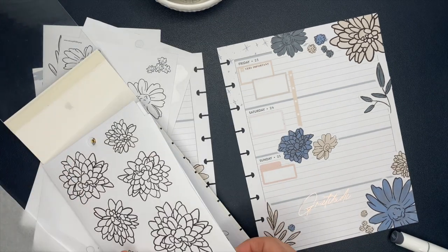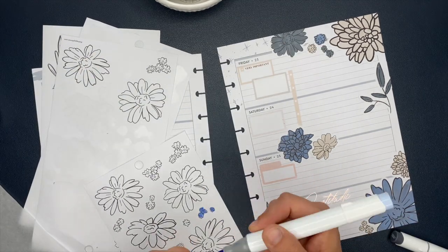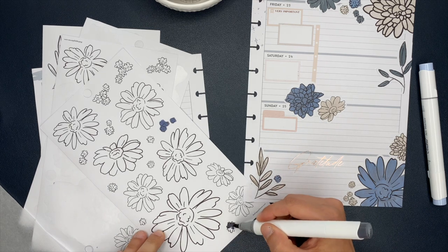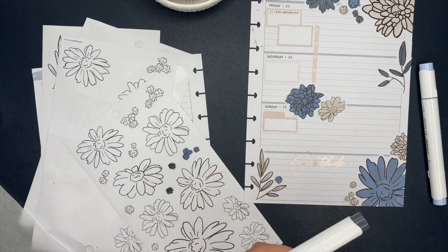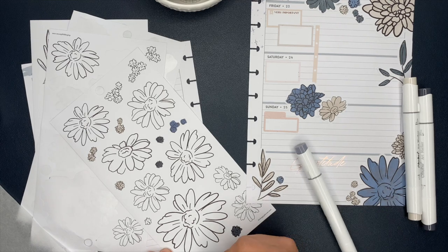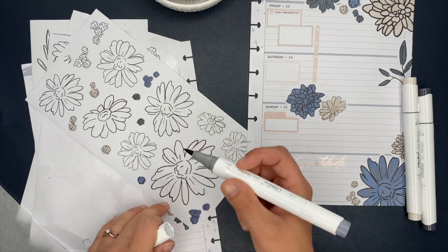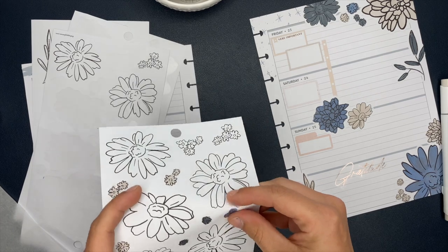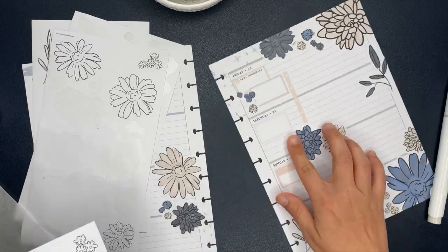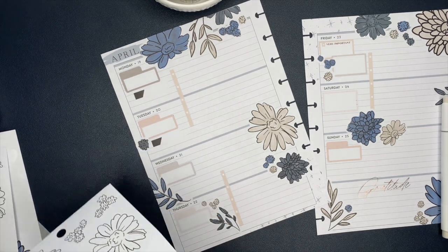I added some box stickers into Friday and Saturday. Friday and Saturday I'm off work, and Sunday will be my first nursing shift — a full 12-hour shift. Friday will be for filming and editing videos; Saturday is going to be prepping for the upcoming work week — meal prep, making sure all my scrubs are washed, clothes laid out, bags packed, my son's school clothes ready. So I put those box stickers there because those are going to be my top priorities for Friday and Saturday, with a checklist for any other things that come up.